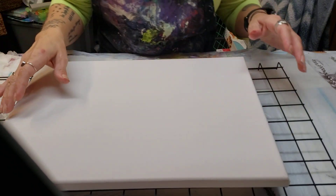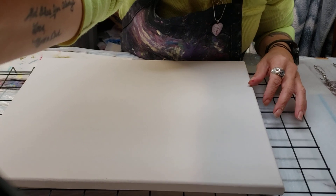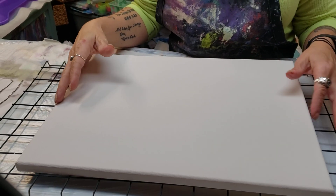Hello there. I want you to get the canvas from the very beginning.